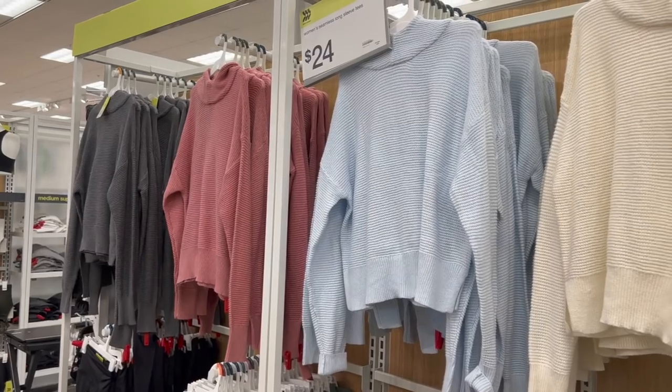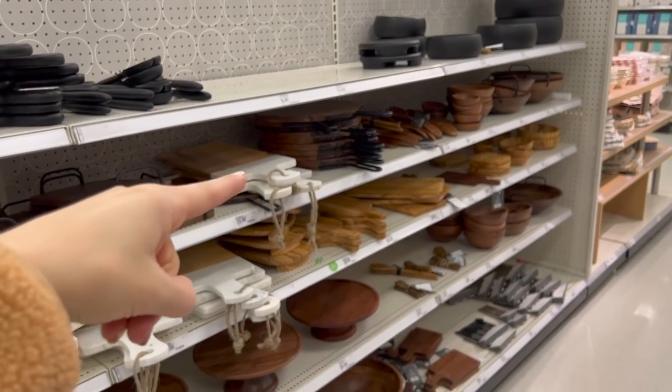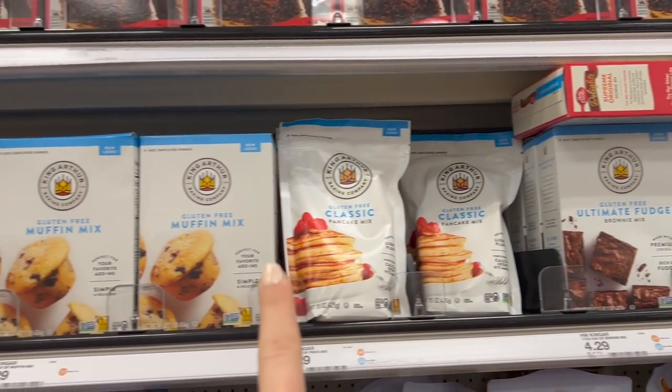Today is an exhilarating Target Shop With Me video. They have a lot of new stuff in store, including a new storage and organization brand, so we'll check that out. I have to restock so many favorites in my house — from makeup favorites, pantry favorites, just overall Target favorites — so let's get right to it.